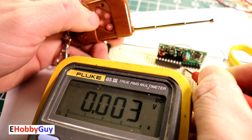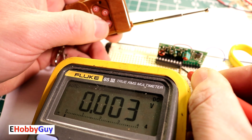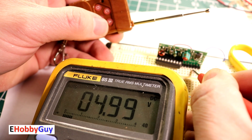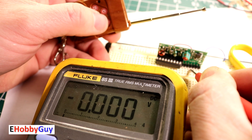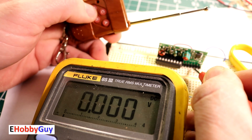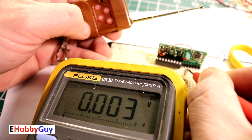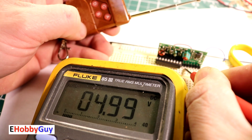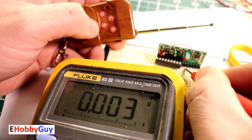Checking the fifth output pin with the toggle chip: I toggle channel A on, but nothing happens on the fifth output. Very interesting — so the fifth output is inactive in toggle mode. I toggle all four channels on: A, B, C, and D all go high, but the fifth output remains low. The fifth output does nothing in toggle mode.